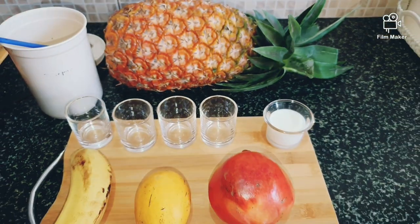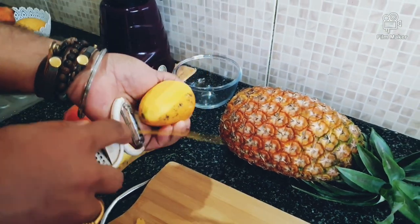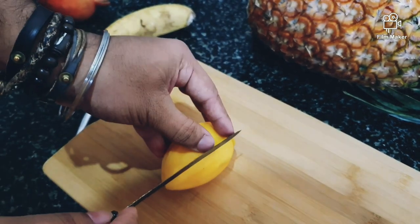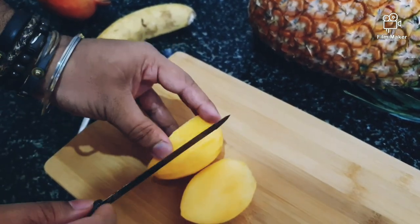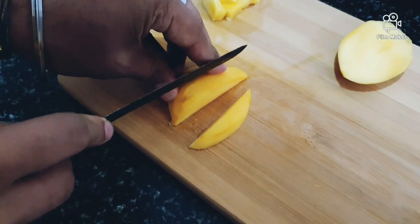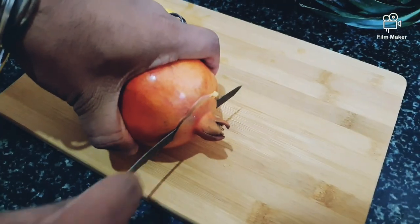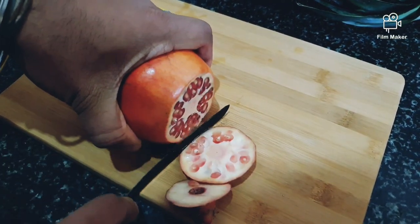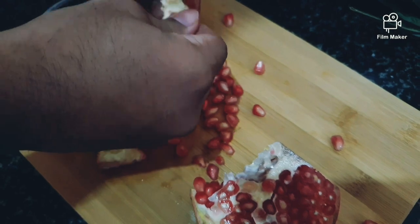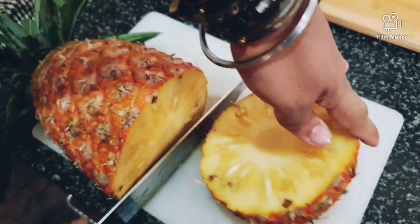Now we chop the ingredients. Perfect mango — I am going to slice it. Pomegranate color — wow!